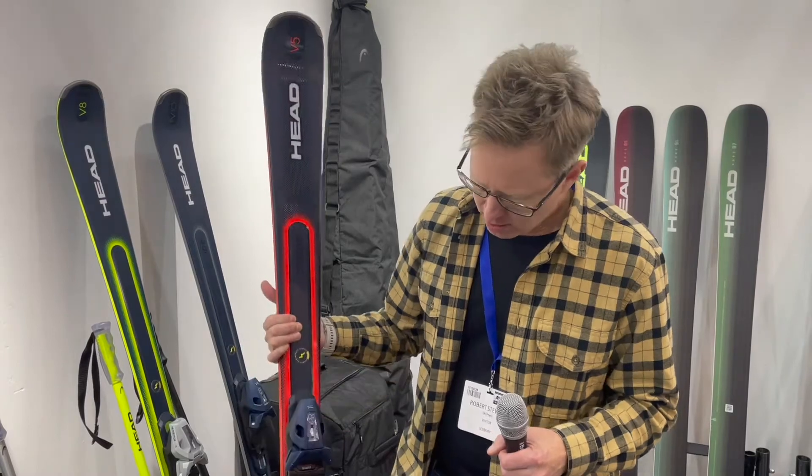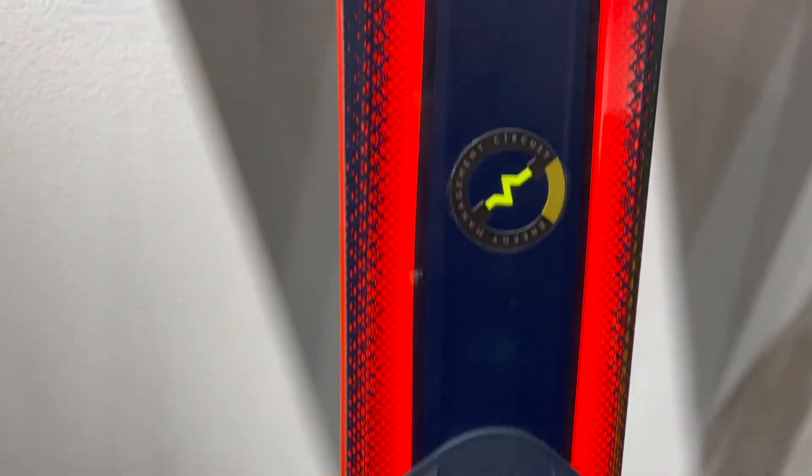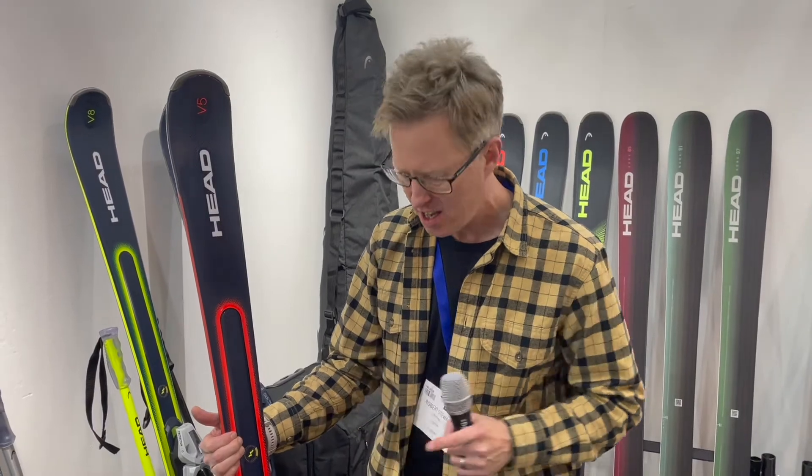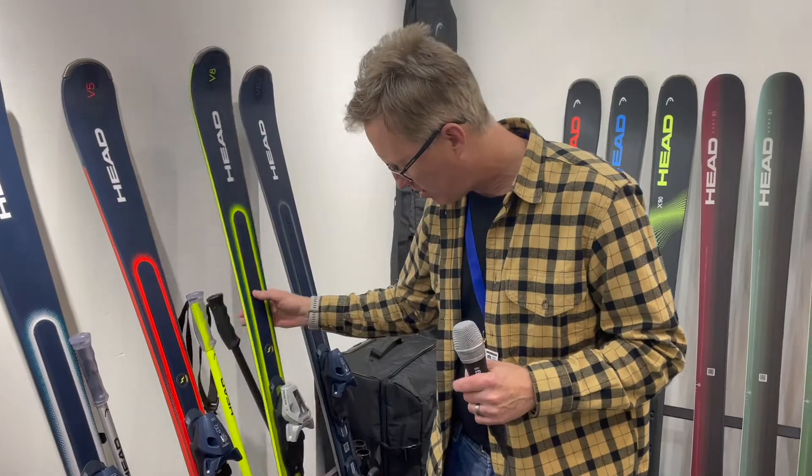At that price point it's giving you a lot. This one here is the V5. It's got the EMC technology — an electronic dampener for the ski. On the V5, it works on the front of the ski only, which is all you really need on that model.